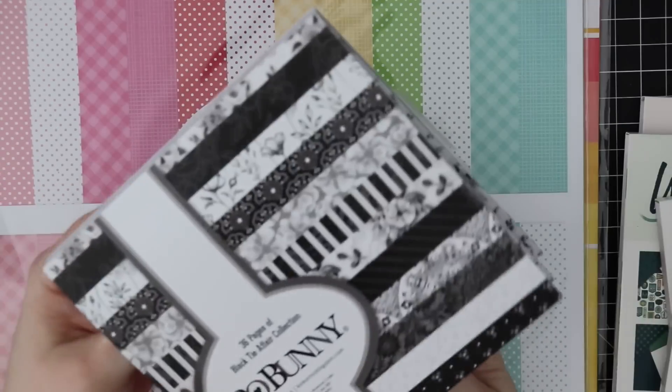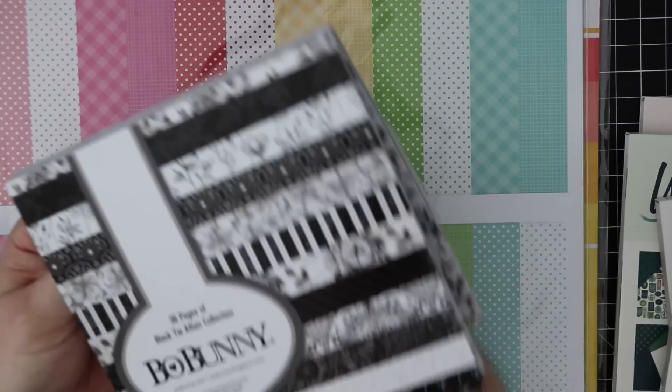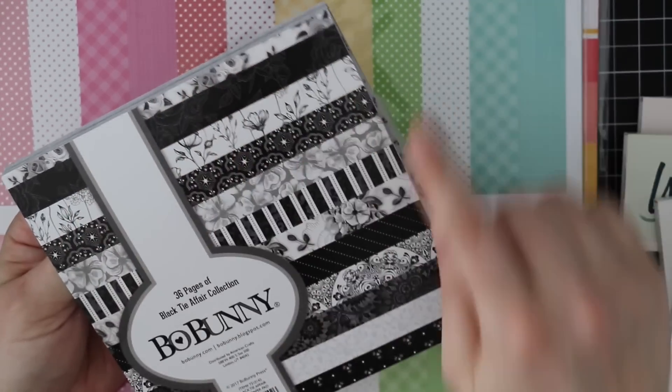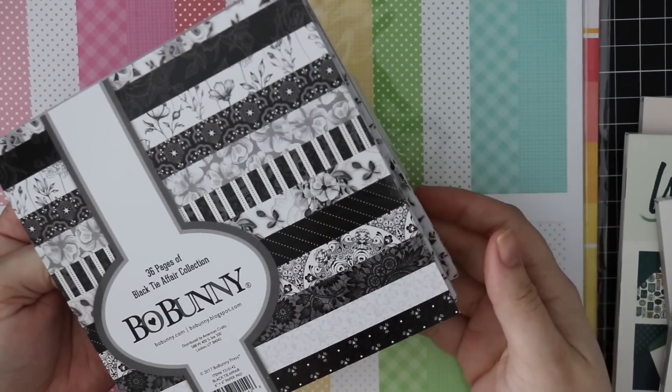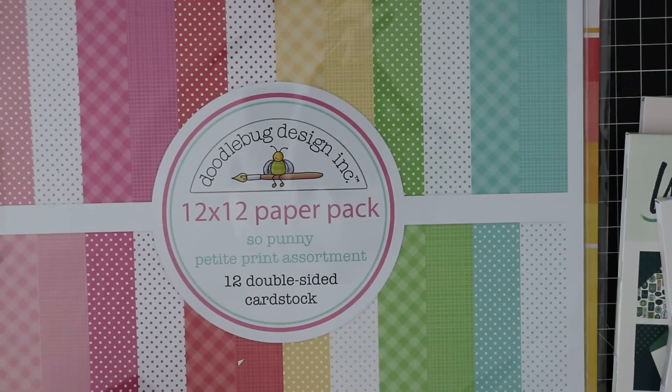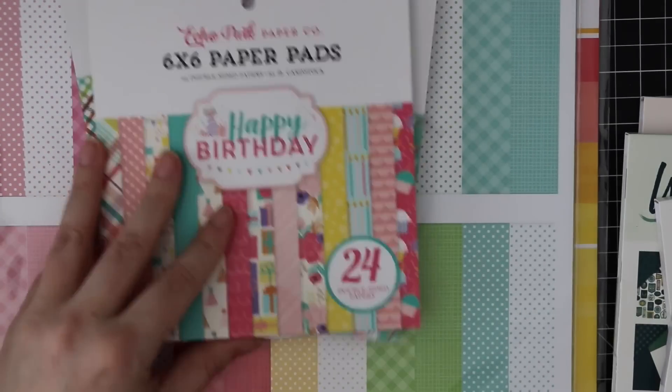36 pages, 12 designs, three of each - which I really like. I like when companies are doing this more. Echo Park is another one of my favorites.